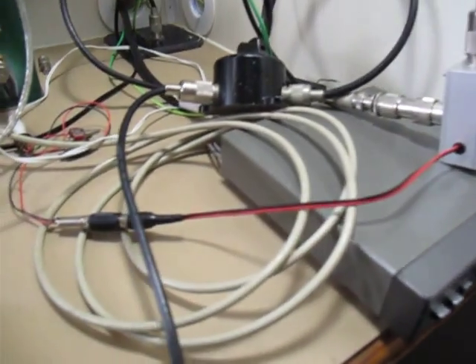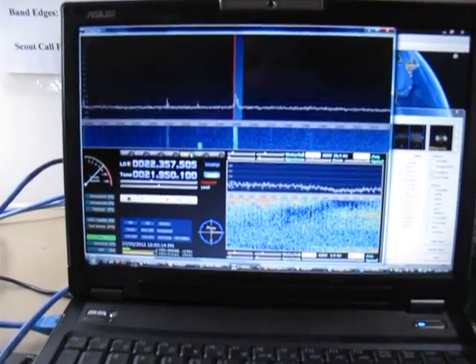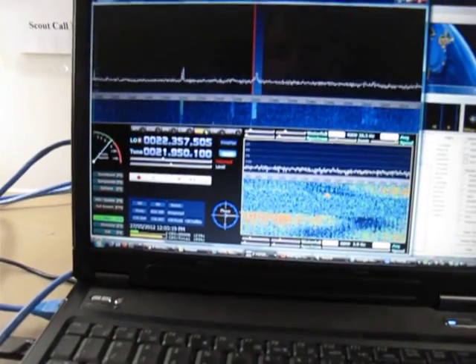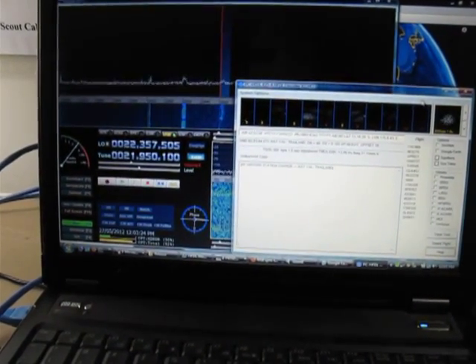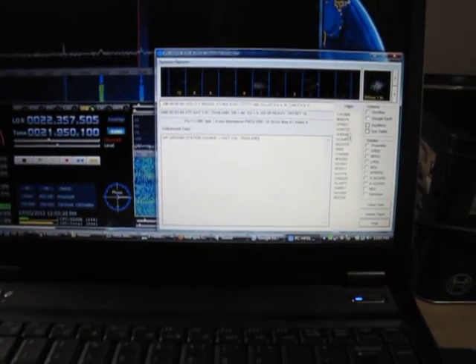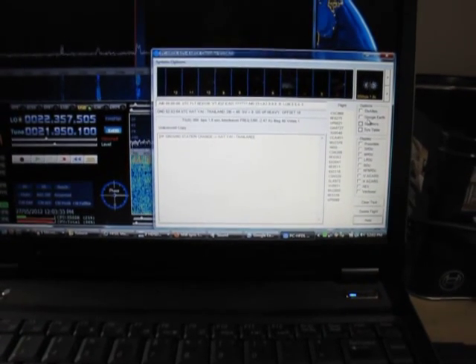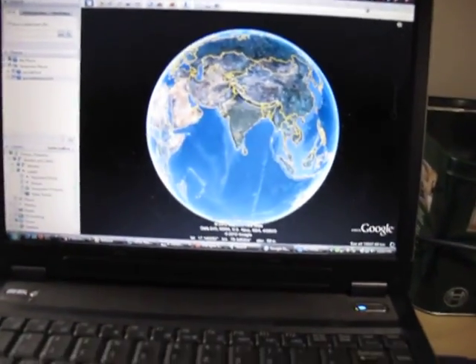Going through a passive filter into HDSDR, listening to the aviation frequencies — HFDL. That's being listened to also by PC HFDL, and you can see here that it's decoding various downlinks by these planes. The neat thing is that if you enable the Google Earth option, it automatically plots all the planes on the globe.